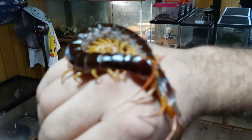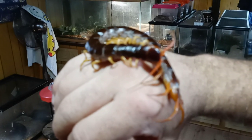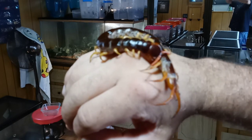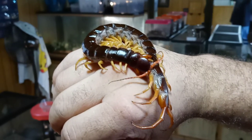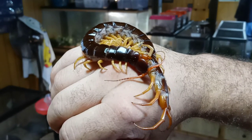As some people might know, I've also done self-envenomation for quite some time. So it's not going to affect me quite the same way that it affects you guys. But anyways, that's just a tidbit on the handling of centipedes.